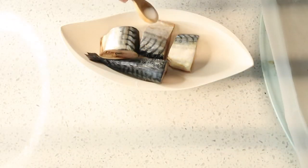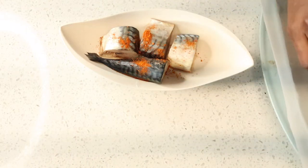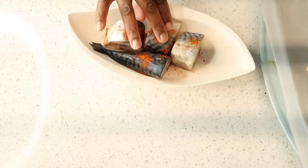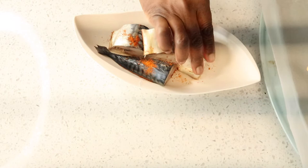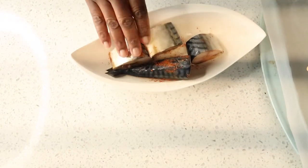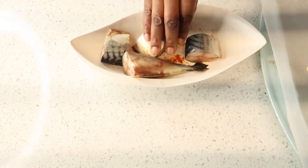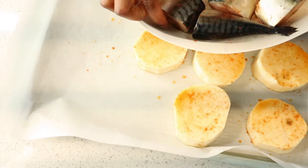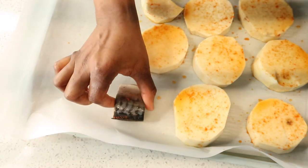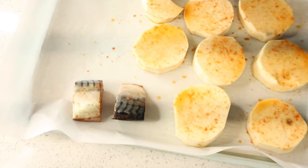Next I'm going to marinate the mackerel. I'm adding some dry pepper and some seasoning. I already added some salt, so now I'm just going to mix them with my hand to make sure the seasoning goes all over the fish. Then I'm going to add them to the yam and put everything in the oven to cook.